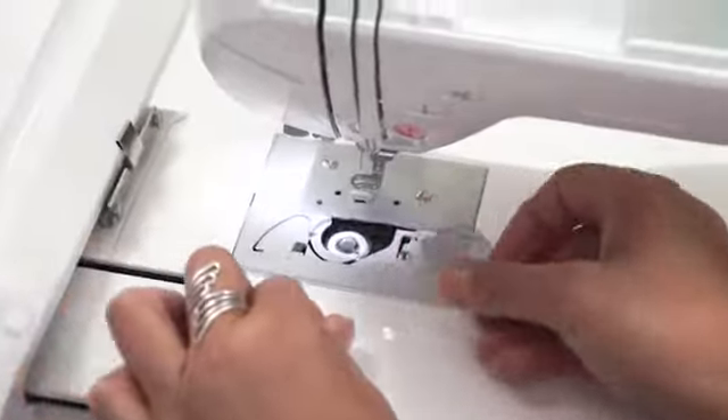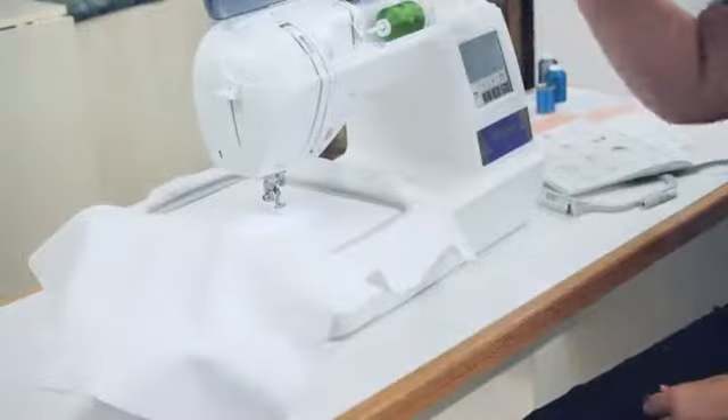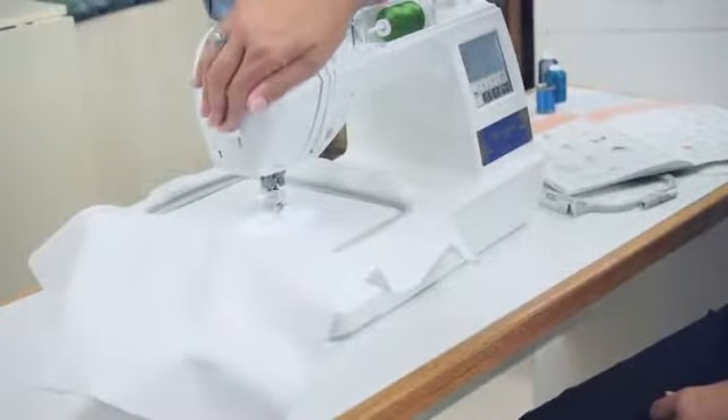Loading the bobbin and threading the machine is easy, and if you forget a step, the DZ820E has built-in tutorials you can watch on the touchscreen LCD display. Simply follow the thread path, and with the push of a lever, the DZ820E threads the needle for you.